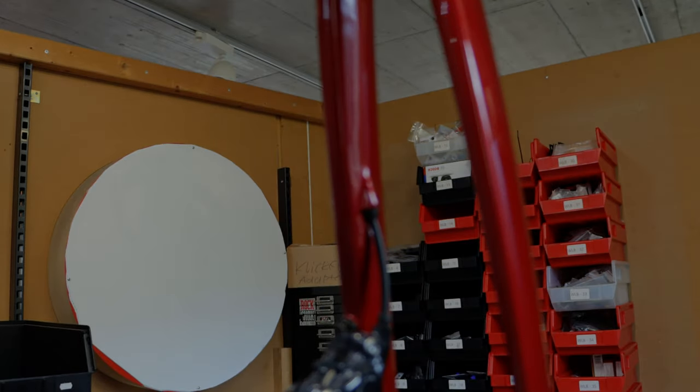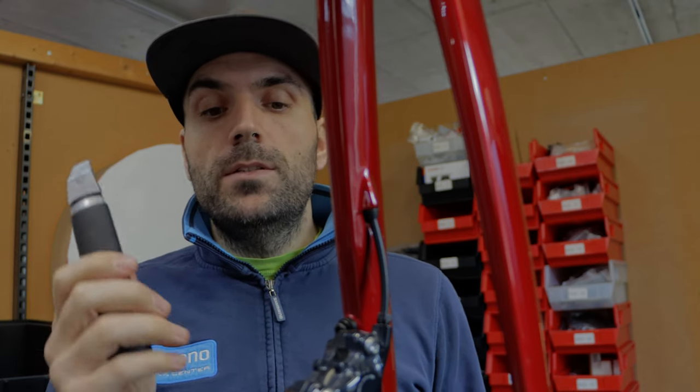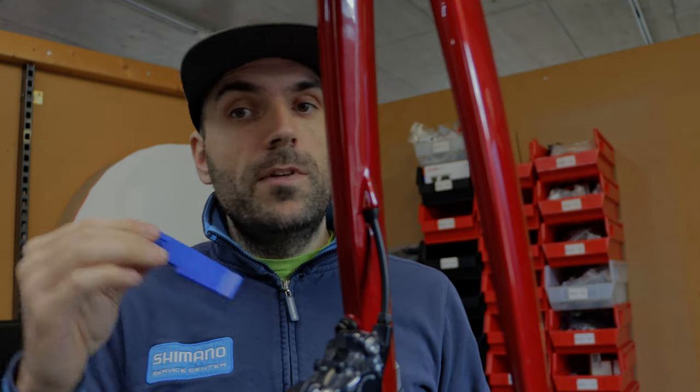Then I use brake cleaner — we use Motorex here in the workshop — until everything is really clean. Then I start setting the pistons inside. That's the official tool for putting the pistons inside, but here is my trick: I use a tire lever instead. It's much more flexible and with this you prevent the piston from getting broken, since all new Shimano systems come with ceramic pistons.